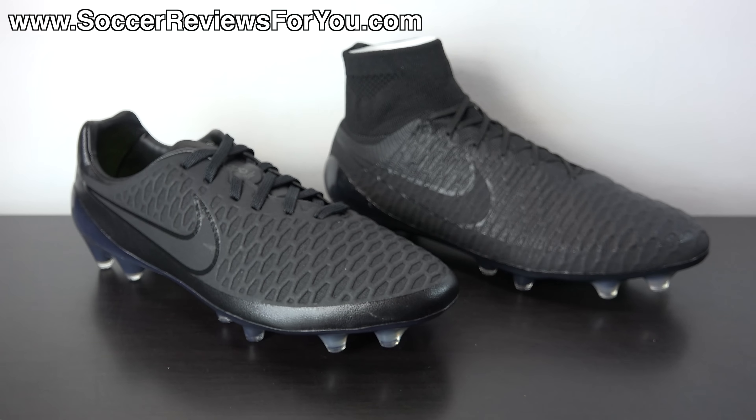In today's video we're going to be taking a closer detailed look at the colorway itself, comparing it to the Academy Pack Magista Obra as well, going over the tech specs, talking about how these things fit, feel, and perform, and essentially covering everything you could possibly want to know about the Magista Opus. If you're interested in learning more about this specific shoe in this specific colorway, please stick around and watch the entire video.